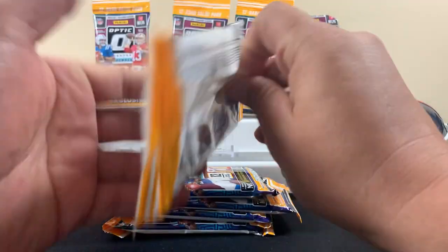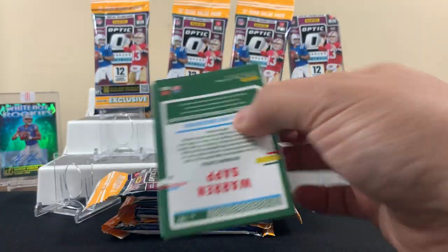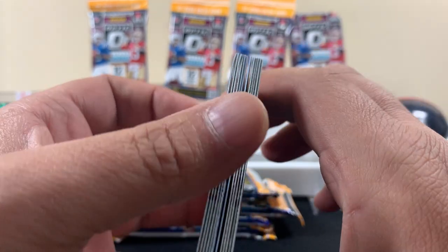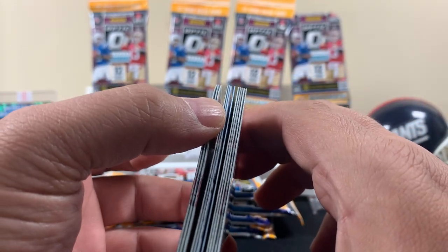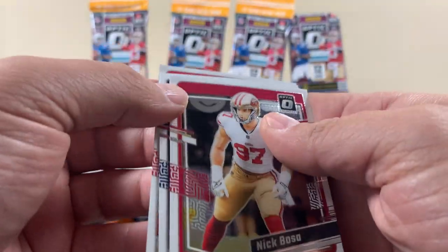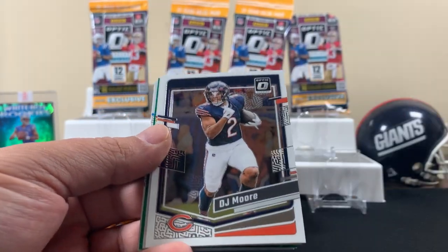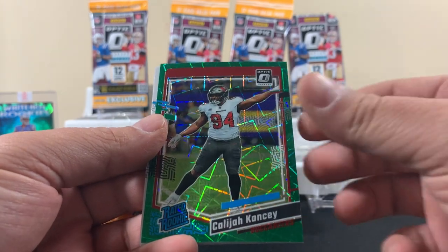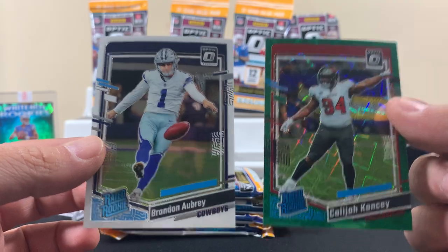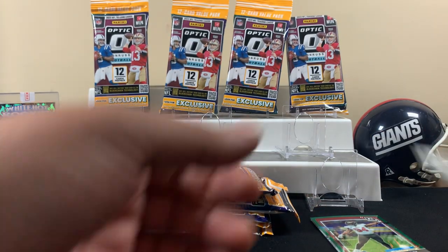Let's get right into it. First fat pack — we got nine fat packs, three orders at $45 a piece. We'll see how we do. This pack has a green in it, but the three cards on the back are beat up. They're also a bunch of base cards though, so honestly who cares. We got Bo Jackson, Sutton, Pitts — it's gonna be all base until you get to the two rated rookies. You get a rated rookie, you get an insert, and then it's all base.